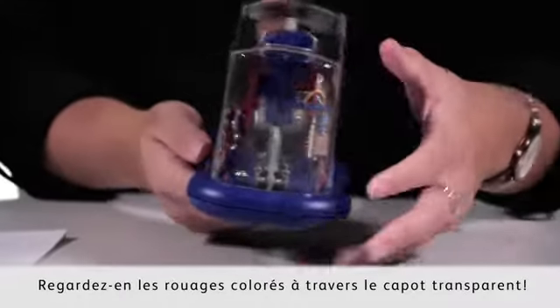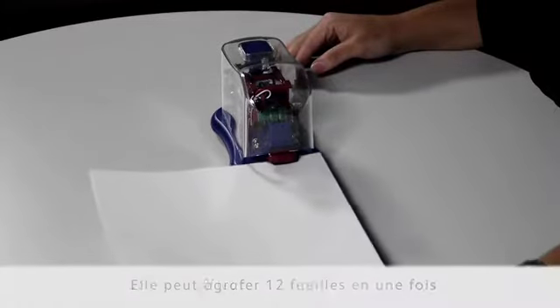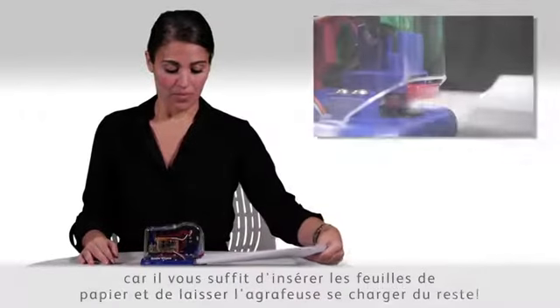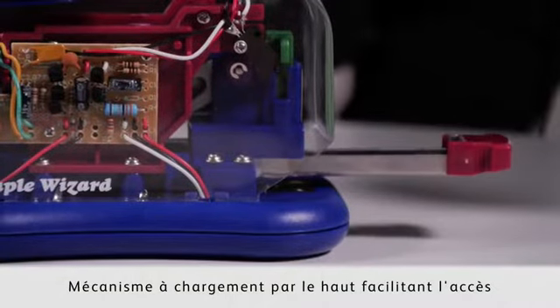Look through its clear body and see exactly what is going on in its colourful interior. It can handle up to 12 sheets at once, which makes it not only efficient but saves those aching hands, as all you have to do is insert the paper and let the Wizard do the rest, with a top-loading mechanism that enables easy access.